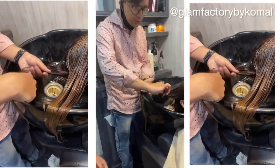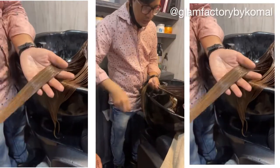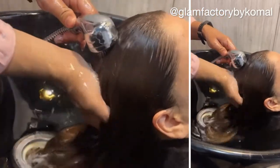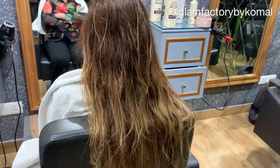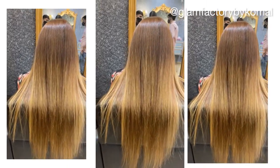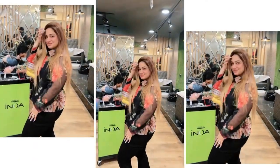Now we do a final shampoo and hair mask — I'll apply the hair mask for good home maintenance too. If you like this video, please subscribe to my channel. You can book your appointment for this Botox treatment; the starting range is 4000. This was my hair before — and now you can see the amazing result! Less chemicals, and I'm just loving it. Subscribe to my YouTube channel — bye bye, take care!